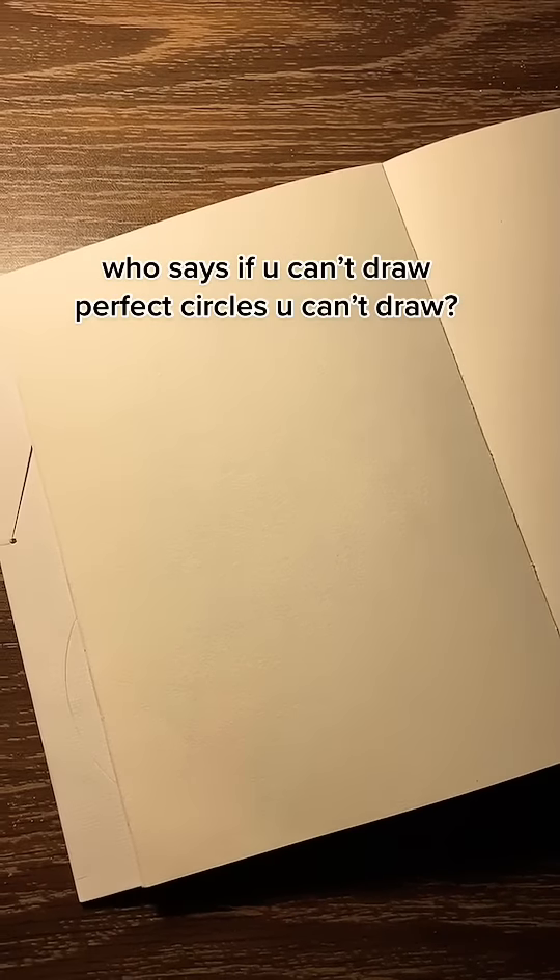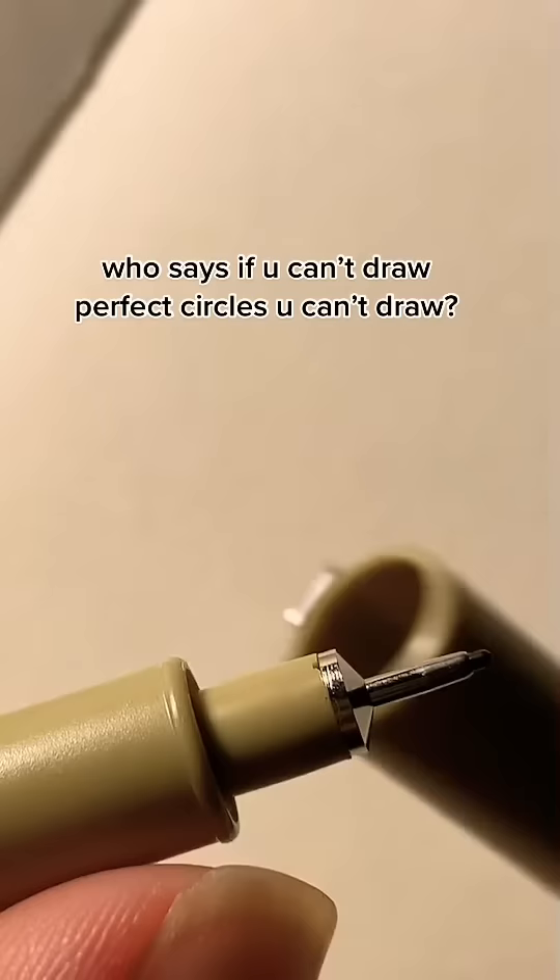Who says if you can't draw perfect circles, you can't draw? Trust me, you can create a whole masterpiece.